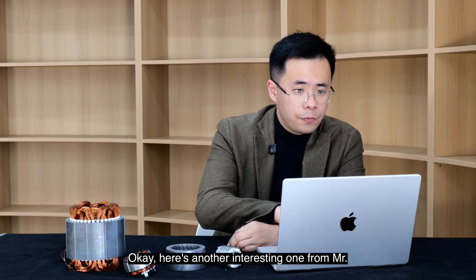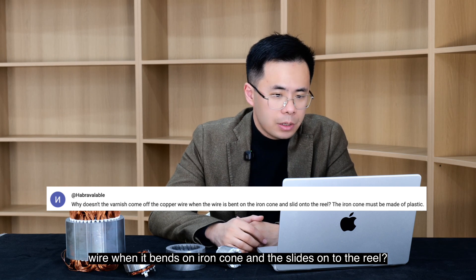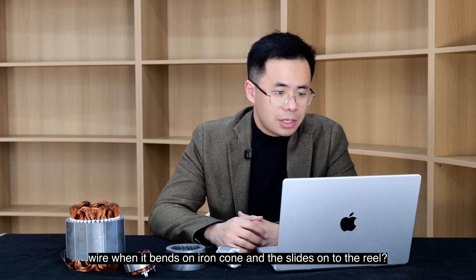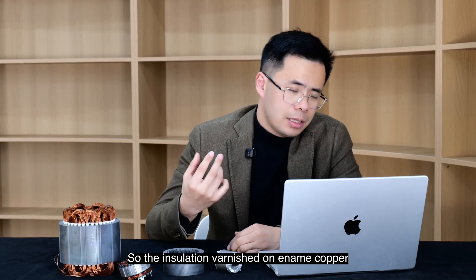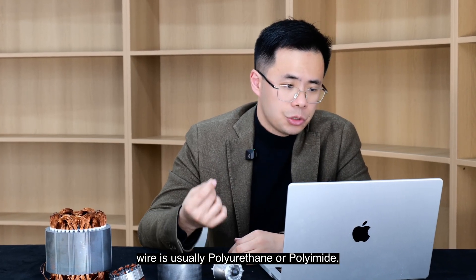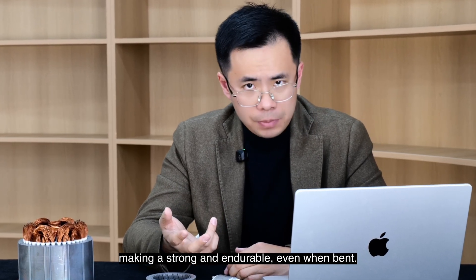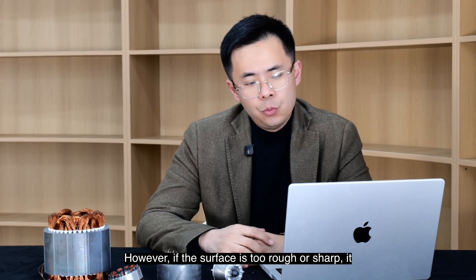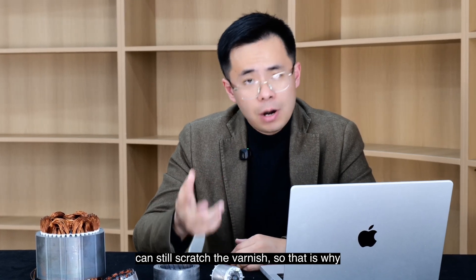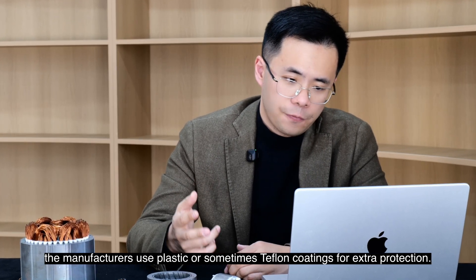Here's another interesting one from Mr. Hebrough Valleville. Why doesn't the varnish come off the copper wire when it bends on the iron core and slides onto the reel? Does the iron core have to be made of plastic? The insulation varnish on enameled copper wire is usually polyurethane or polyamide, making it strong and durable even when bent. The iron core is polished to reduce friction, usually to RA 0.2 to 0.4. However, if the surface is too rough or sharp, it can still scratch the varnish. That is why manufacturers use plastic or sometimes Teflon coatings for extra protection.